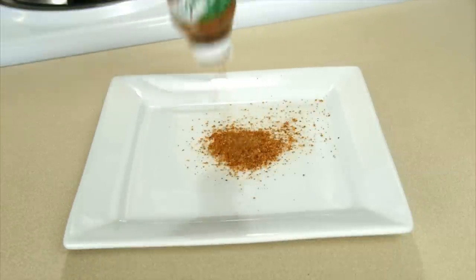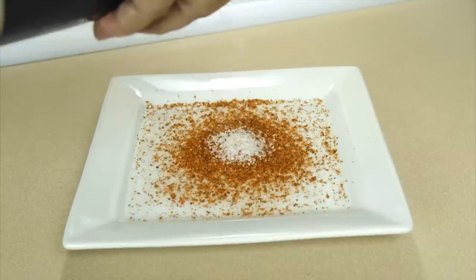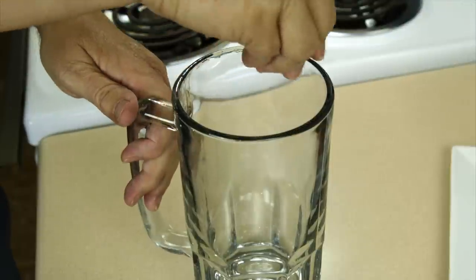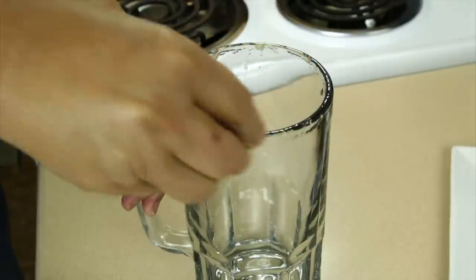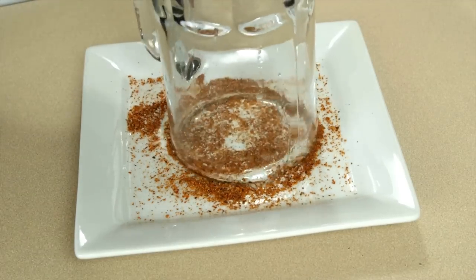For the rim of our beer mug, I'm going to add some tahini to a plate, some kosher or sea salt, and give it a good mix. To the beer mug I'm going to put some lime juice — don't be shy, get it on there real good. Then we're going to put some of this tahini and salt on the rim of our beer mug.